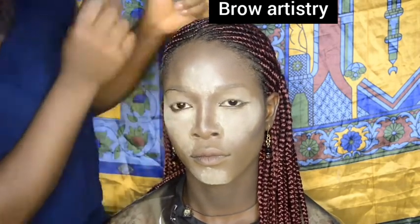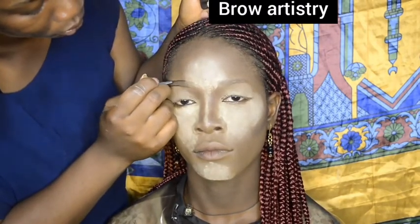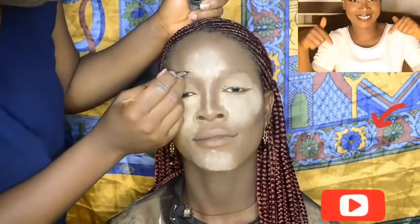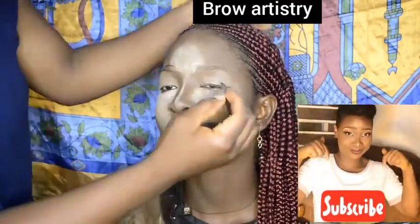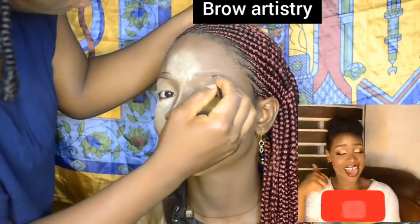I drew a clean line under the brows with my brow gel, then also lined above. I repeated this process on the other brow as well.